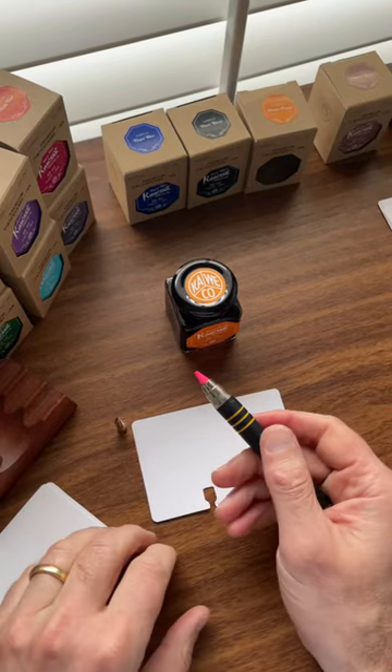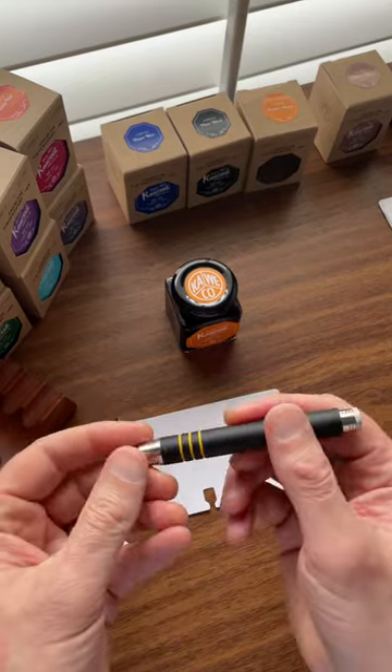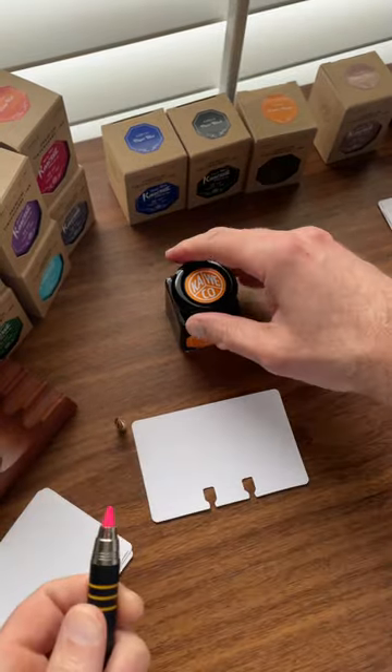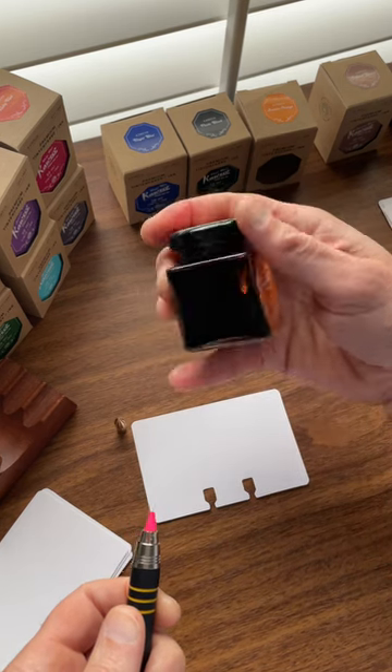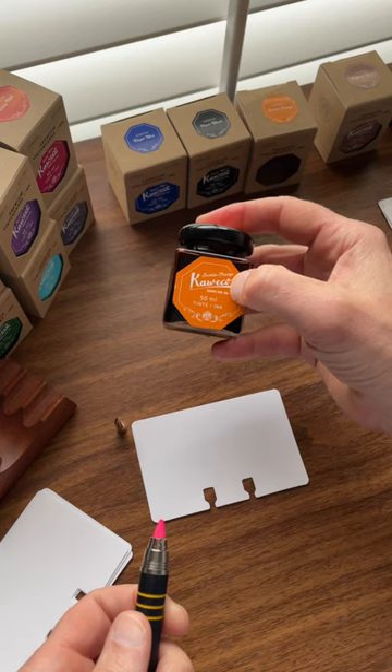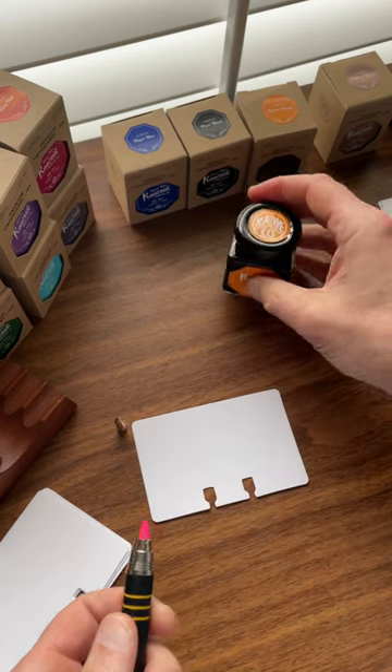Hey y'all, happy Friday. I mentioned earlier this week that I received a shipment of these Kaweco SketchUp pens, in addition to bottles of Kaweco ink in the new bottles. They're now 50 milliliter bottles instead of the smaller bottles they used to be in.